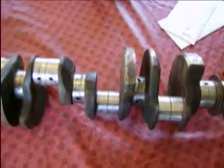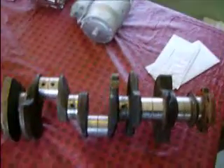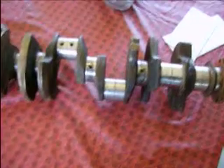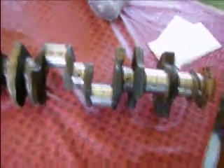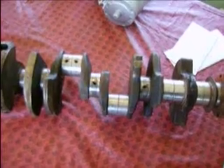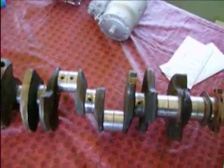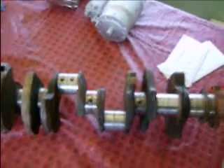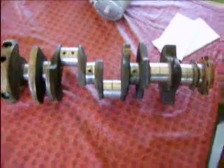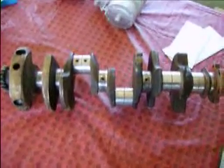So anyway, those are three good examples of how you can tell. I got the crank, the block's coming, and I have pistons and an intake. To build this next engine I basically still need a cam and lifters — I have push rods, a water pump, and a couple odds and ends. So I need to save a few dollars and get this cleaned up at the shop along with the block.